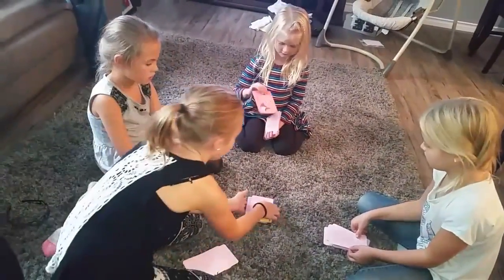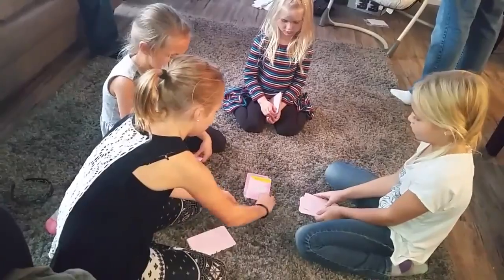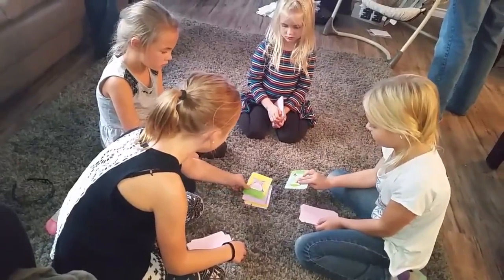As soon as there's two cards the same, somebody has to yell out snap and grab them first. Whoever gets them gets to keep them in their pile. Just keep going, you don't have to go so slow.